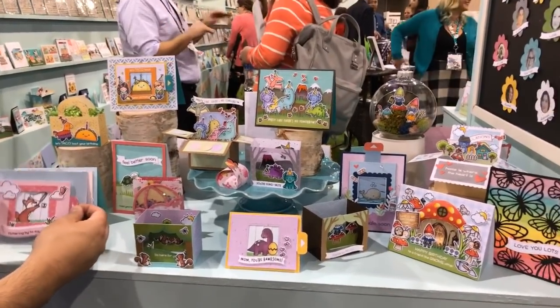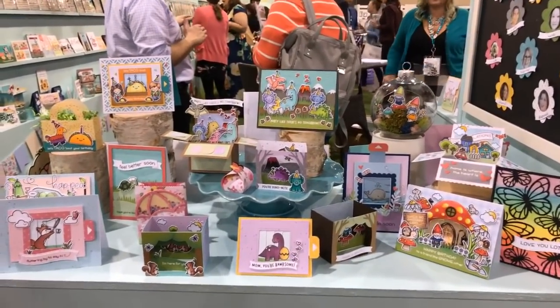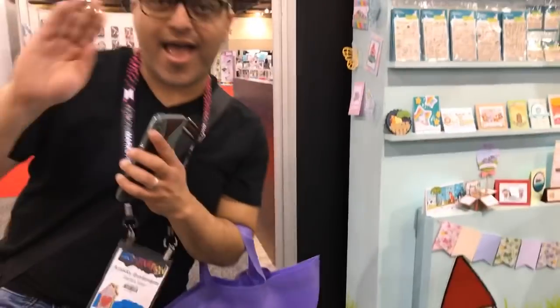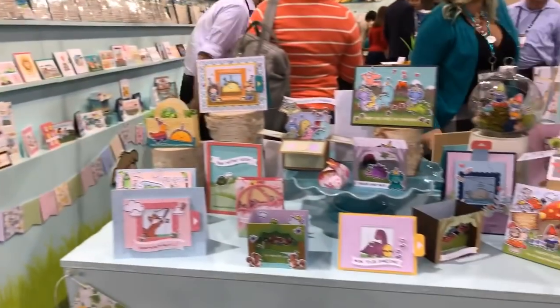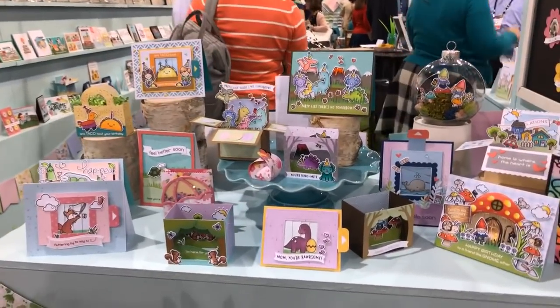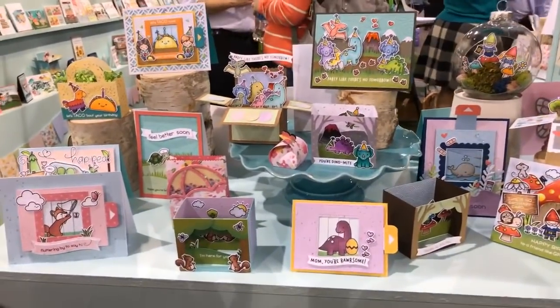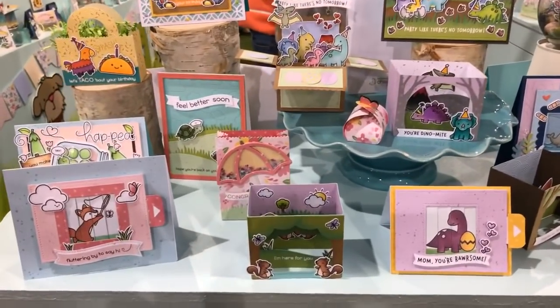We're live! Hi friends and welcome to Decorate Your Life. Right now I am bringing you a live feed from the Lawn Fawn booth and I am with Amador — say hi Amador — he is from AmadorsCraftKids.com. He just got done making a live video so you might want to go check that out on his YouTube channel.